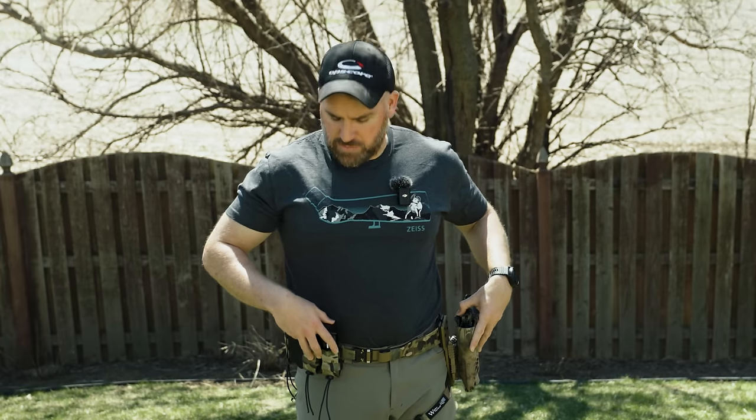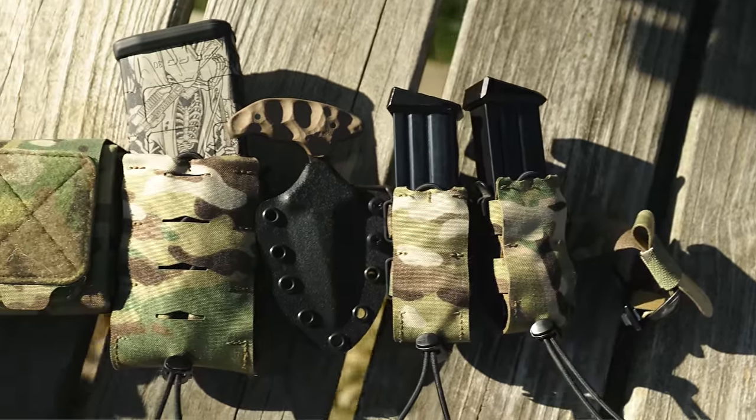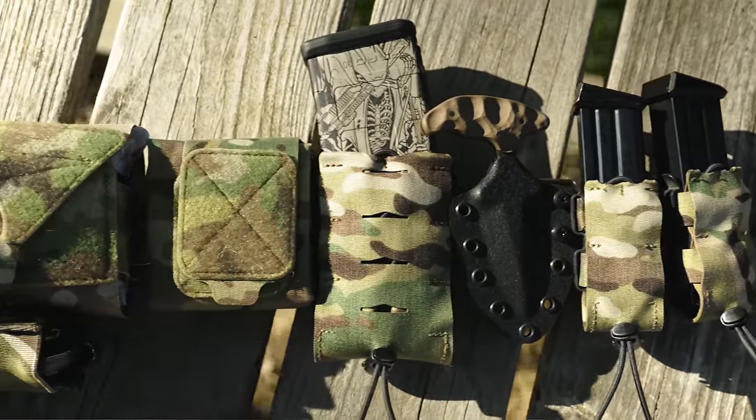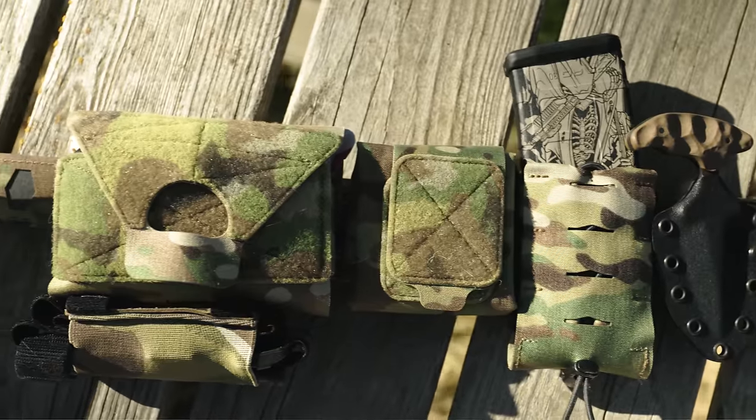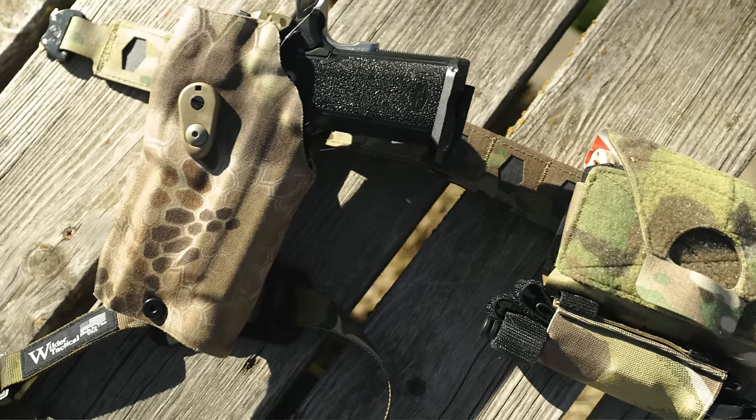I do give the edge just slightly to the bang hanger system, but it's also almost twice the price of the whole Wilder holster system — so that slight edge is kind of a wash with the price. Plus Wilder is this one-and-done purchase instead of having to hunt around and wait for a bunch of product drops. Ultimately the bang hanger and Shaw setup and the Wilder setup are really the only options that give you all the features, performance, and comfort you'd want in a holster system.